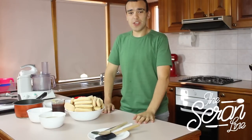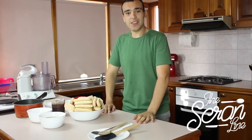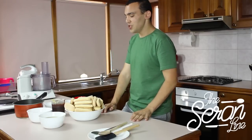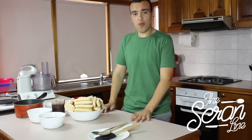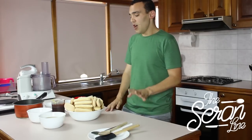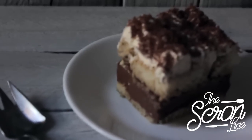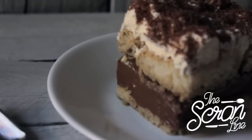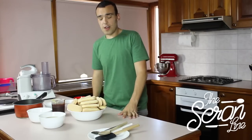Hey guys, I'm Nick and on this episode of The Scrayed Line I'm going to show you how to make tiramisu. Now this isn't a traditional Italian recipe for tiramisu because it doesn't have mascarpone or cheese in it. Instead I'm going to be putting a really nice chocolate custard inside, so it's really great for your chocolate lovers out there. So let's get started.